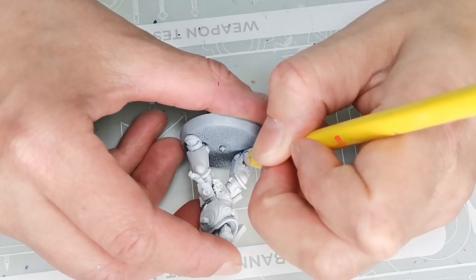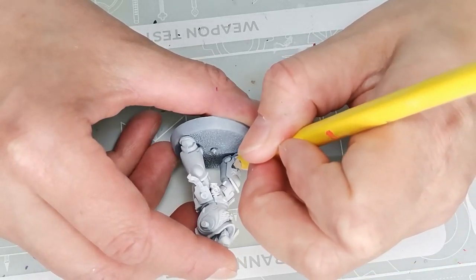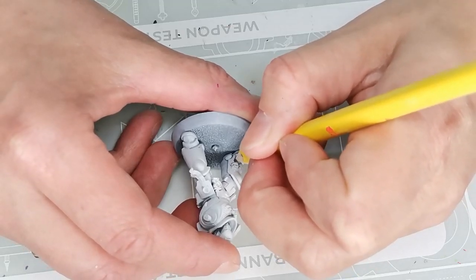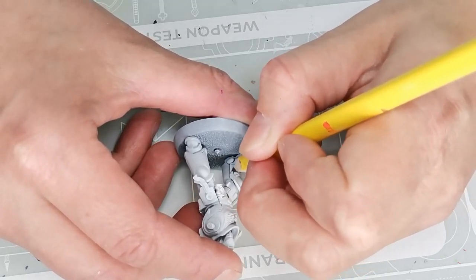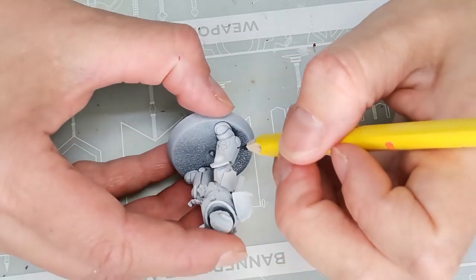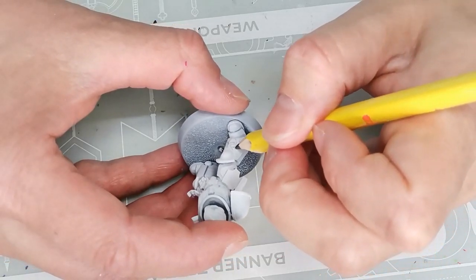It's one of those from the Inferno squad with the big flamer guns and I primed it with my White Scars primer as I usually do. Then I started to draw in the designs using a pencil, as you can see here. You could also just paint them on directly using paint and a brush, but I find I have just a little bit more control over the patterns when I draw them by hand using a pencil first.